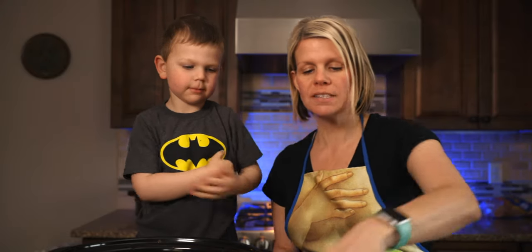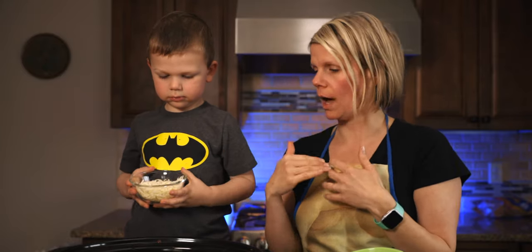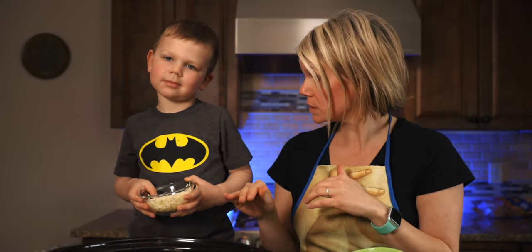The last ingredient we have is one to two cups of mozzarella, but we're not adding that yet. After we cook it, when it's about done, we'll open up the crock pot, put the mozzarella on, and let it sit for about another 15 to 20 minutes. We're going to put it on low for three hours, and then we'll be back to show you putting on the mozzarella and finishing up the dish.